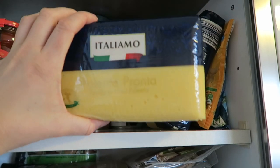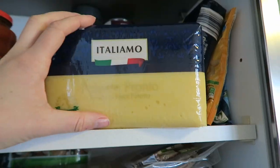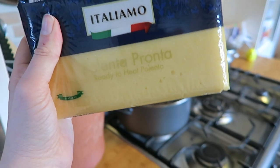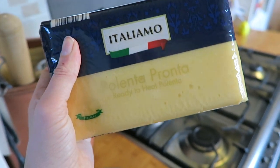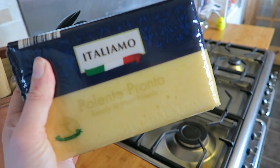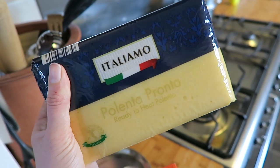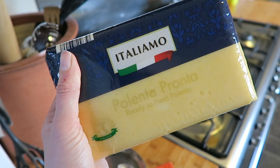Another Lidl special is this polenta. It's pre-cooked, only costs 99p, and it's available in Lidl when they do their Italian week — another one to watch out for. I got a couple of packs because it's got quite a long date on it, and I want to experiment with it. I did make some polenta fries the other week and I will definitely share that recipe.